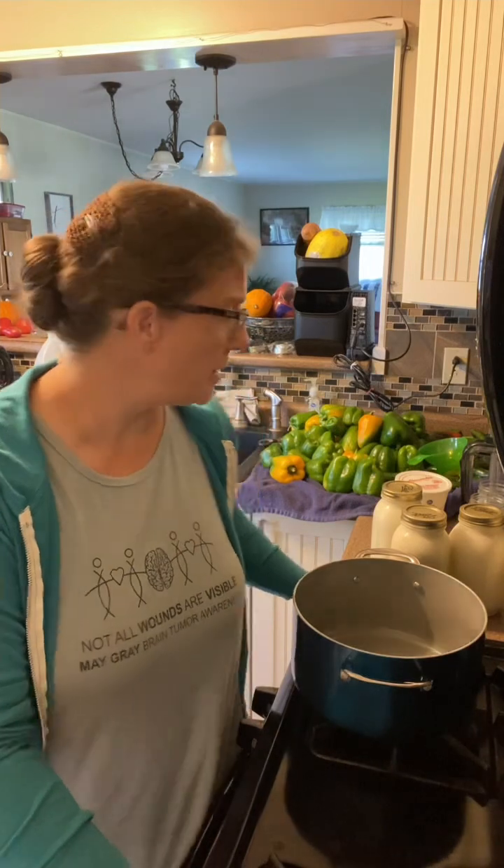Good morning, everybody. Welcome back to Anna Liquor Acres. I'm Sarah, and right now I'm going to make some yogurt, or at least get it started. A friend of mine found a local lady that raises goats and has goat milk, so I've been looking for that for quite a while and was very excited to find that local resource. I purchased eight quarts of goat's milk and I'm going to take four of those and turn them into yogurt.